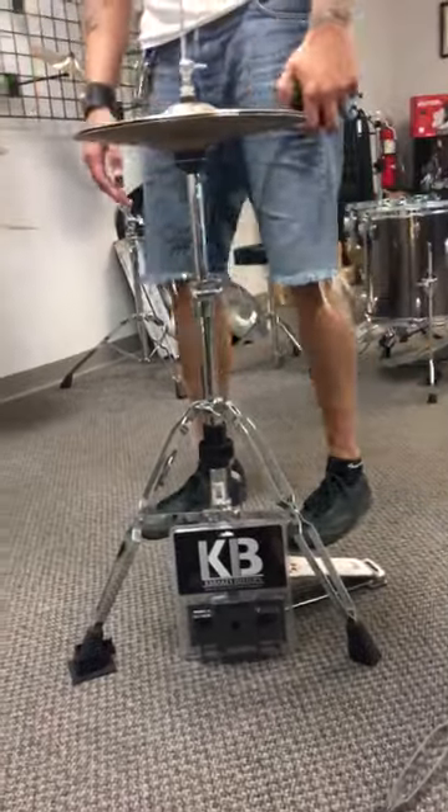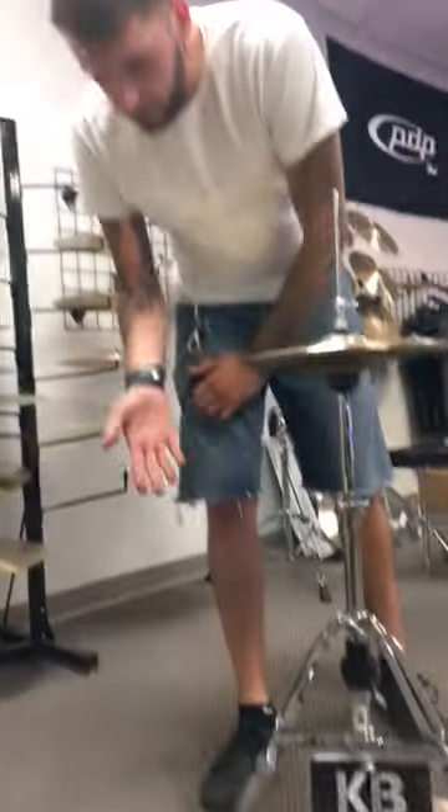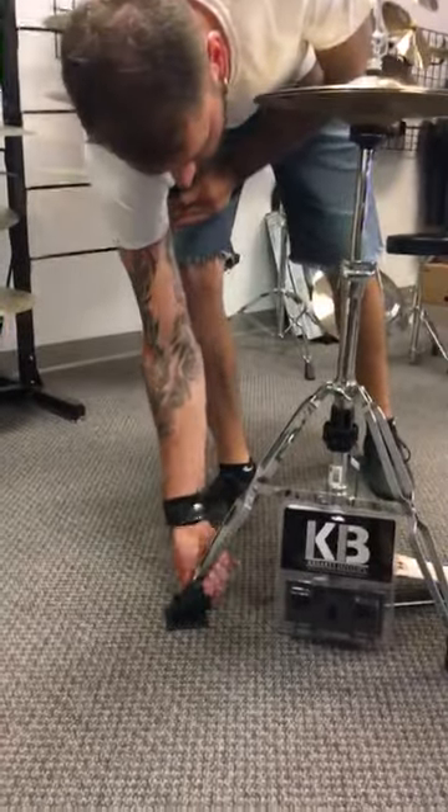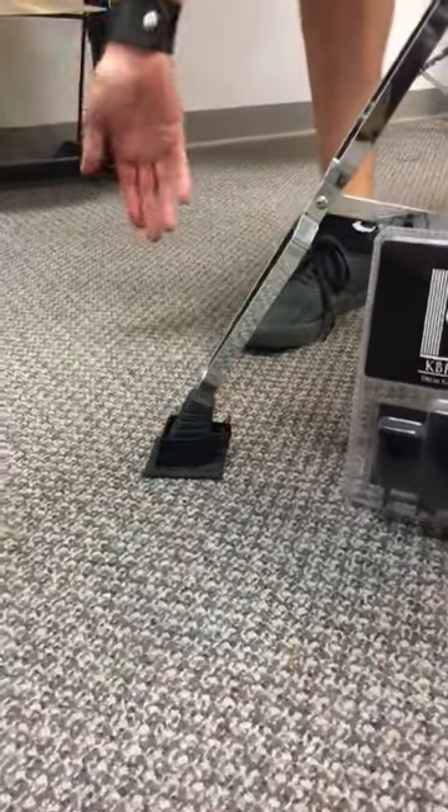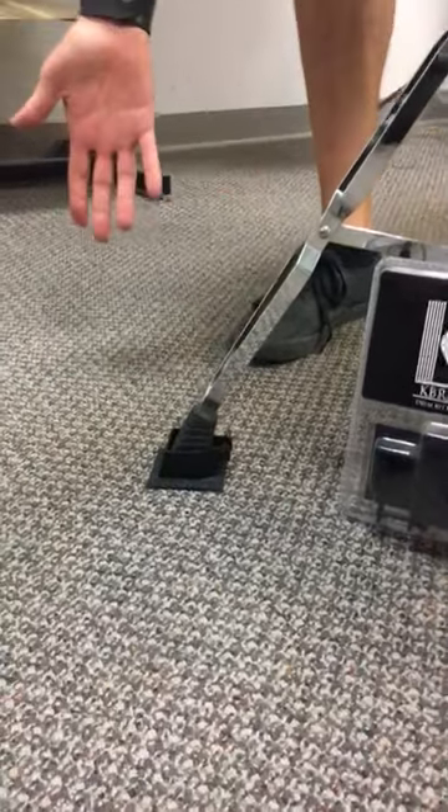When you're on a carpeted area or anything like that, the other cool thing is that when you attach these and tighten them up, they're gonna stay right on there. So you don't have to worry about them falling off when you're transporting them going to the next gig. They're really easy to use.